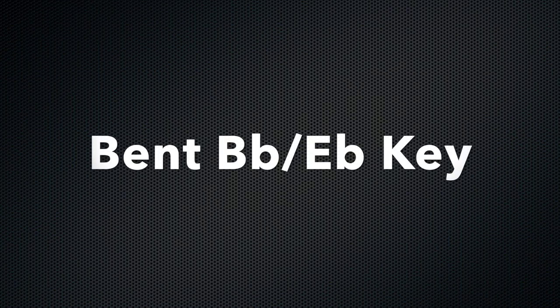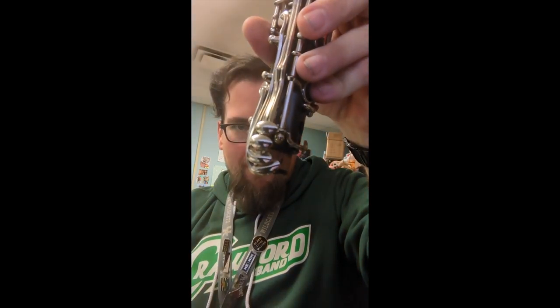I'm Alex Aldridge and I am a band instrument repair technician and band director. Today's repair is going to be the side B-flat E-flat key on the upper joint of the clarinet.